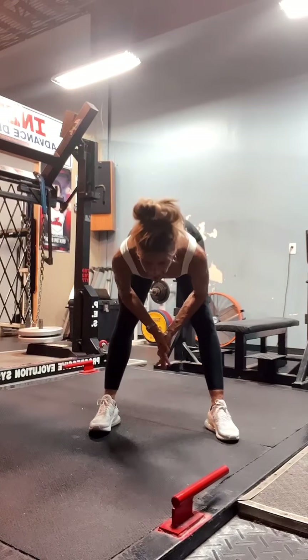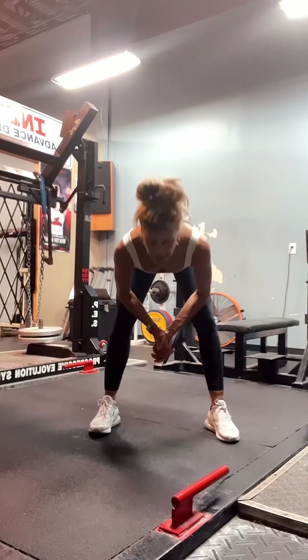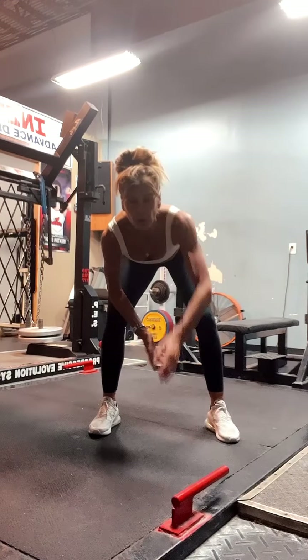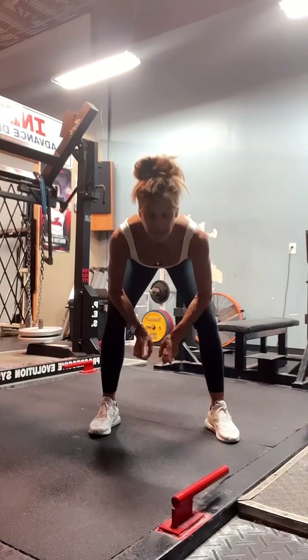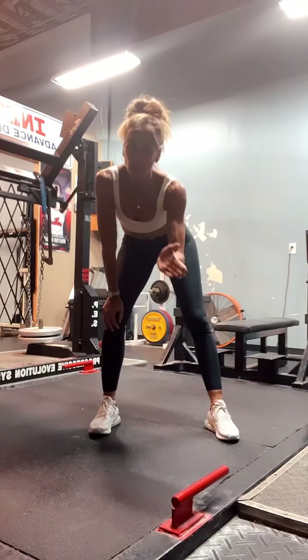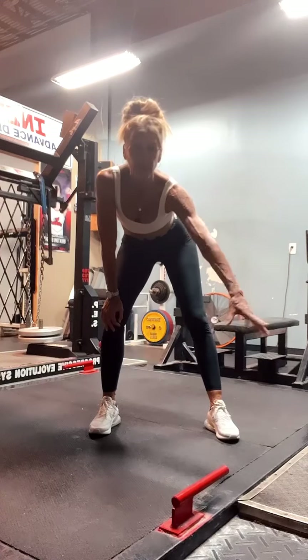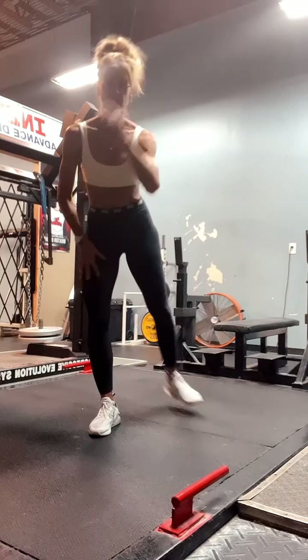Today I'm going to demonstrate three stretching mobility exercises that you can do first thing in the morning, before your workout, or even after your workout. Just get these three done and practice them. I'm going to suggest a 45-second hold on each exercise. Set your phone down, put some music on, put your timer on — that would be a great idea. Let's get started.